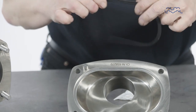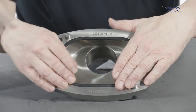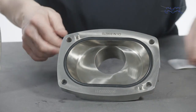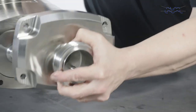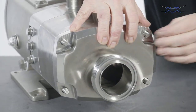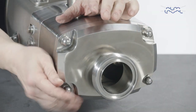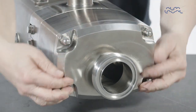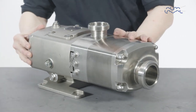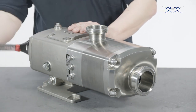Lubricate and replace the front cover elastomer and fit the front cover to the pump casing. Fit the front cover nuts and washers and tighten to the recommended torque value as stated in the instruction manual. Finally, rotate the drive shaft clockwise to check for jamming.